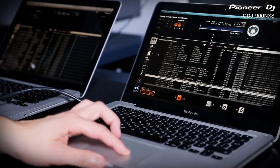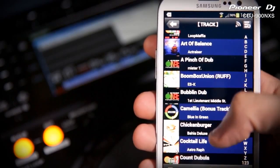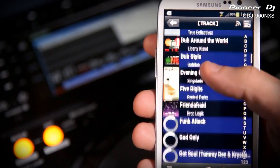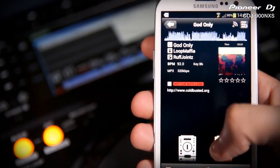You then have the choice to browse and load from your extensive collection from either the player or the computer interface. But if you want to leave your laptop at home and have your favourite playlists with you at all times, you can also export your Rekordbox library onto smartphones or tablets. So if you get a last minute chance to play, CDJ900 Nexus can play straight from your phone.